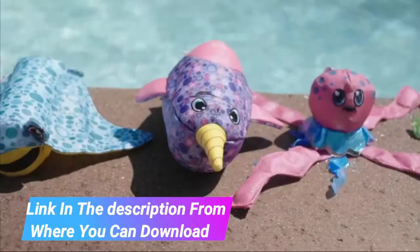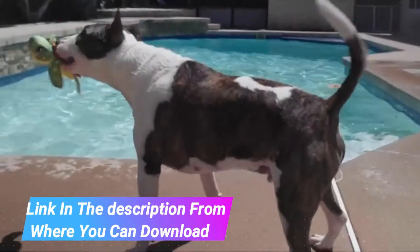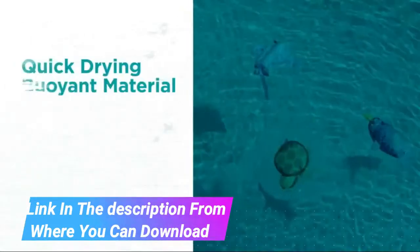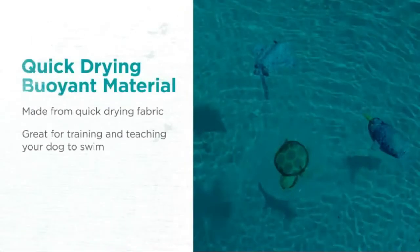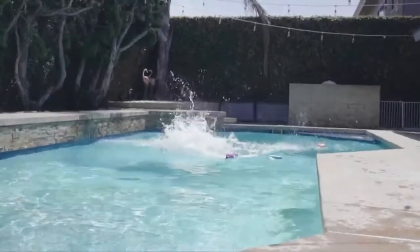Brightly colored and buoyant, these dog toys will keep the fun going without falling flat. Made from quick-drying fabric, tennis ball, and noodle foam materials, these delightful toys are designed to be convenient while on the go and excellent for training your dog how to swim.